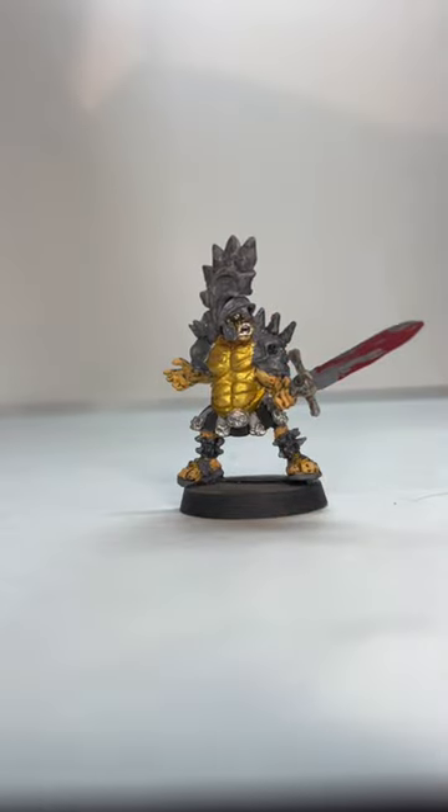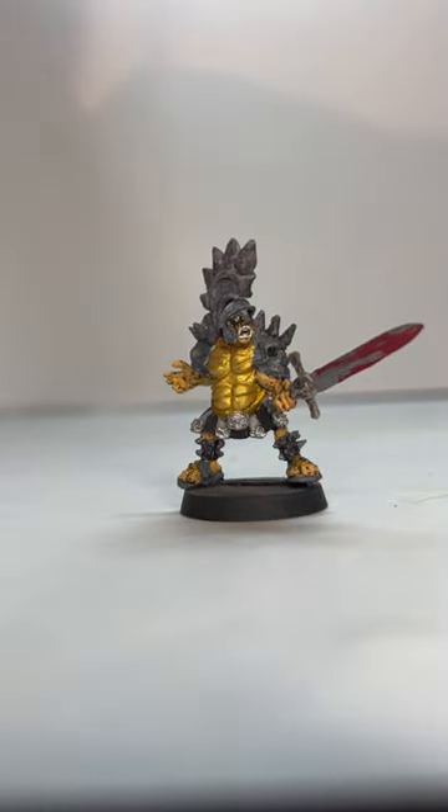I enjoyed it. So that was my paint job of Beefcake the Mighty. See you guys in the next one.